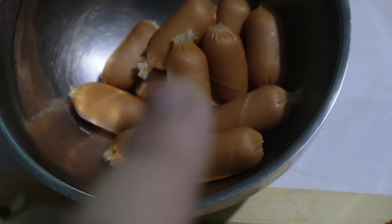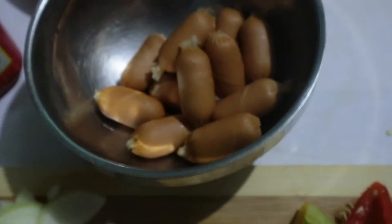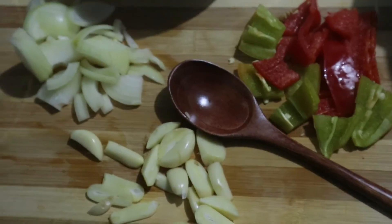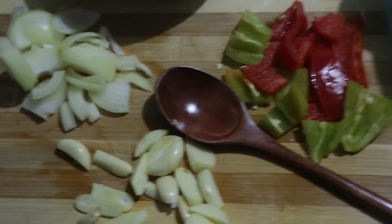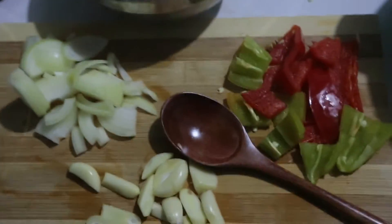So hindi ko niluto to lahat, hiniwa ko na yung ano, saka binabad ko na yan sa mainit na tubig. May pasensya na kayo kung maingay, dahil yun ako nanonood. Tapos ayan, meron na yung dito garlic, tapos white onion. So ang kulang lang talaga dito sa recipe ko is mushroom, pero ayoko din naman nun, so okay lang. Tapos parang same din sya ng stir-fried fish cake.